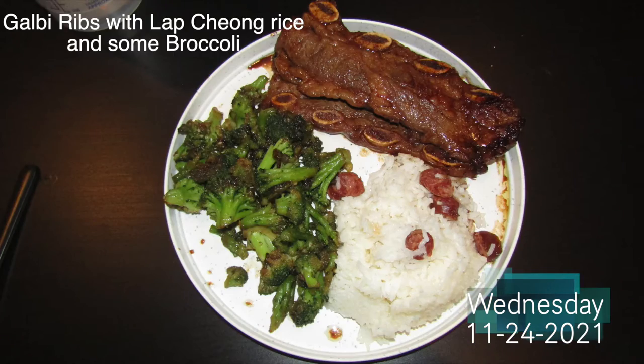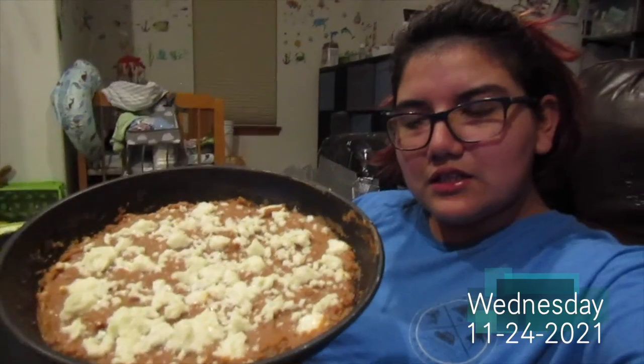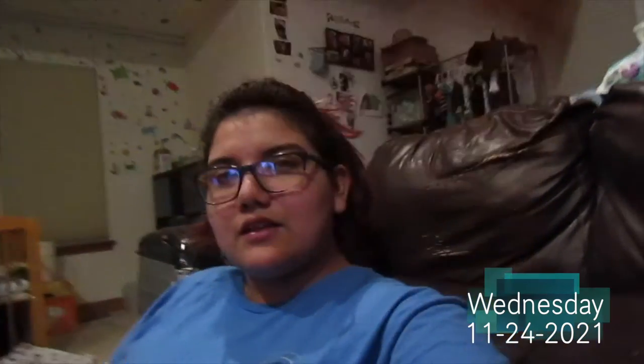For a midnight snack, she made us some refried beans with cheese and then we have some chips to dip — just like in a restaurant. We're gonna eat this, I'm gonna edit some videos, we're gonna watch some TV, and I think once I edit and finish my snacks that's what's gonna wrap up tonight.